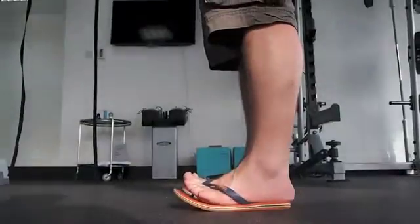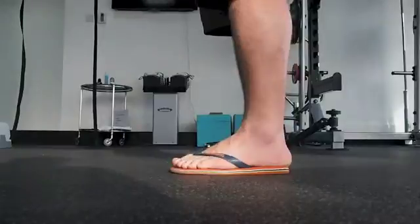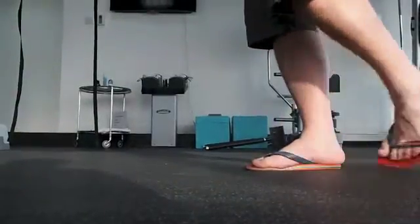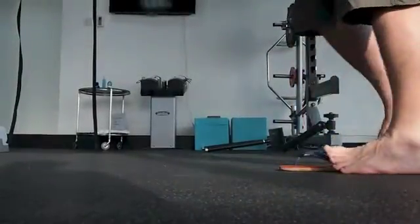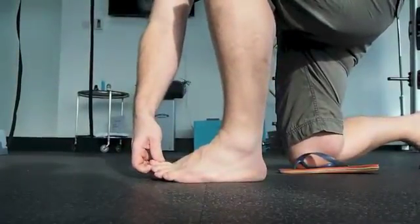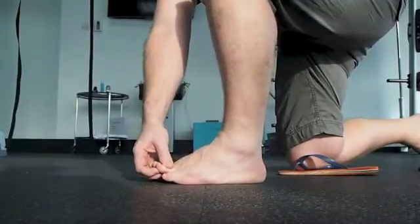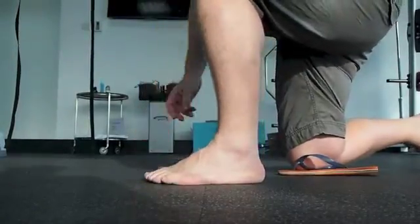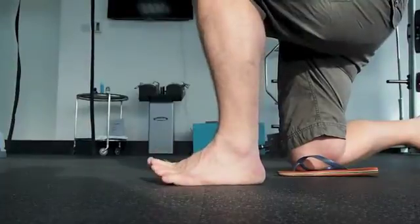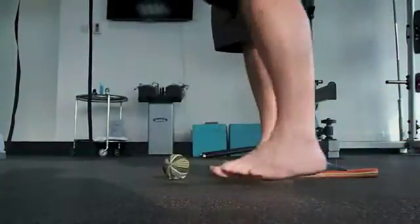Our feet often get very stressed because they work too much, especially when we wear flip flops and have to grip the floor too much. Here are a few things we can do to make our feet more relaxed. Releasing the long toe flexors, because they often get very tight from wearing flip flops, and then simply extending the toes can help break that pattern, which will actually ease up some of the tension going into the neck.